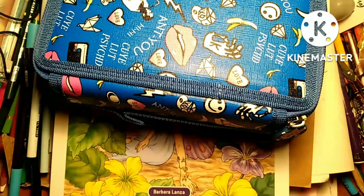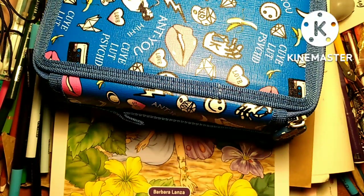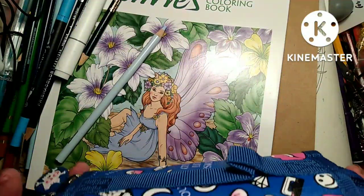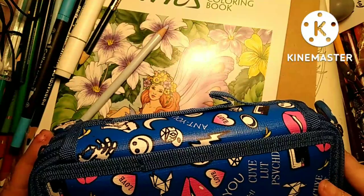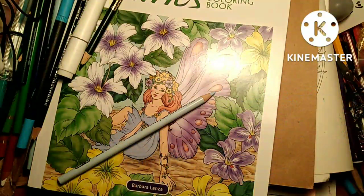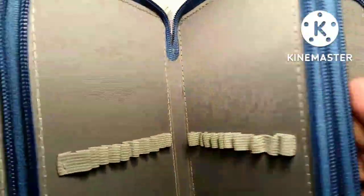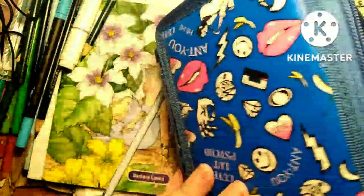I don't want to stay on too long because if I go over 10 to 12 minutes it'll take two days to upload, I guarantee you. Anyway, the case has lips on it and says something — I don't know what that is, some other language. It's your standard pencil case but I like it because it has individual slots for each pencil, not three pencils to a slot — that just aggravates me.